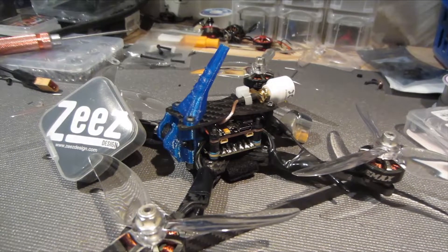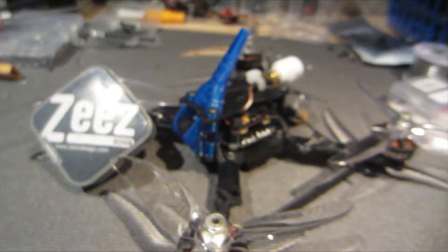What up everybody, Kimbo here. We got that new Z's F7 flight controller. This thing is hot for 2020.